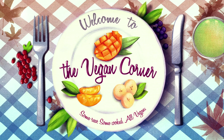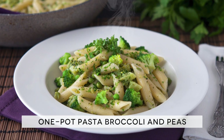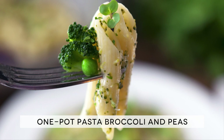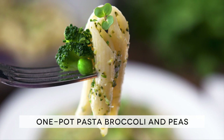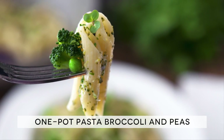Hello and welcome to The Vegan Corner! This is the first recipe of our One Pot Pasta Week. This interesting and very un-Italian cooking technique allows you to create stunning pasta dishes in literally minutes with a minimal amount of effort. The ingredient list is in the description below the video.